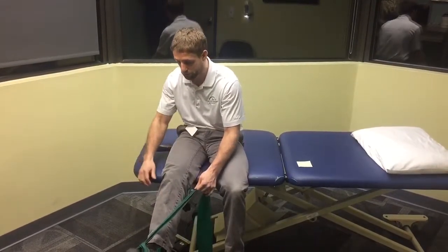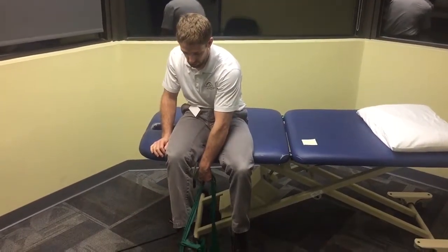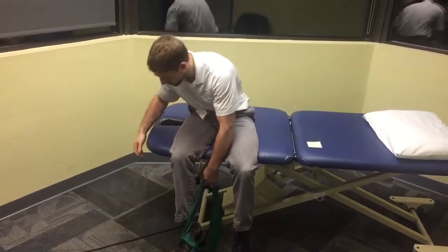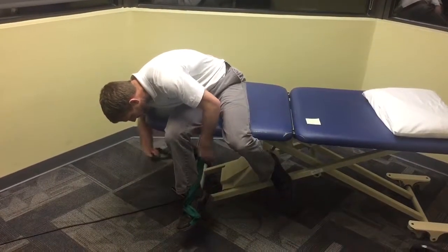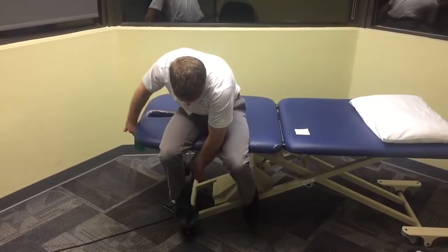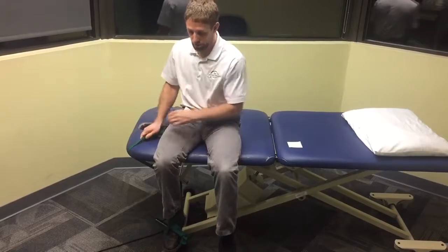I just want to have this band wrapped around something behind me. I like to take the band through the inside so there's a little bit more of a pull this way to stop me from kicking my leg way out. On this table there's a bar right here which will do the trick, but a table leg also will. I'm going to start with my knee bent and put some tension on the band and just hold it here next to me.